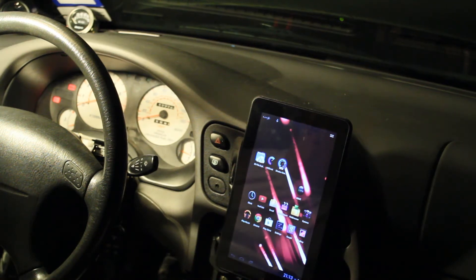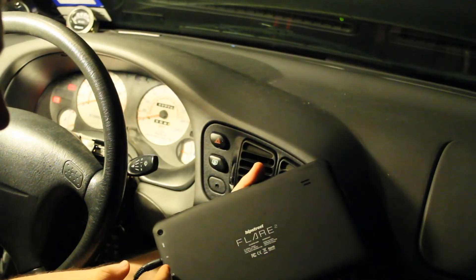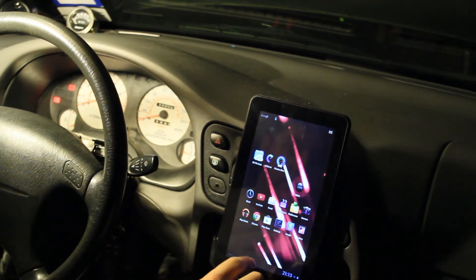But one of the big things is this does actually come with Android Jelly Bean. Before I forget, this is a Flare 2 from Hip Street, made in China. But essentially it's got everything I need.